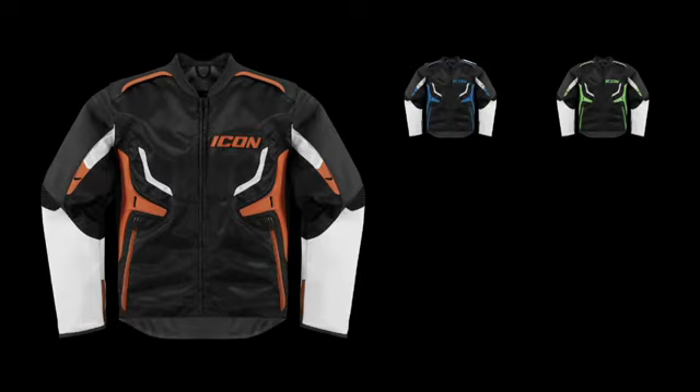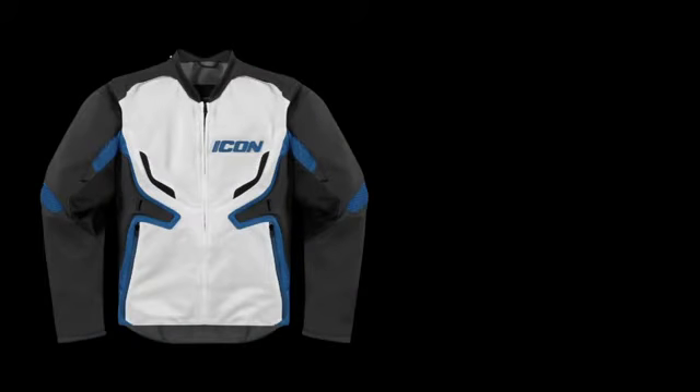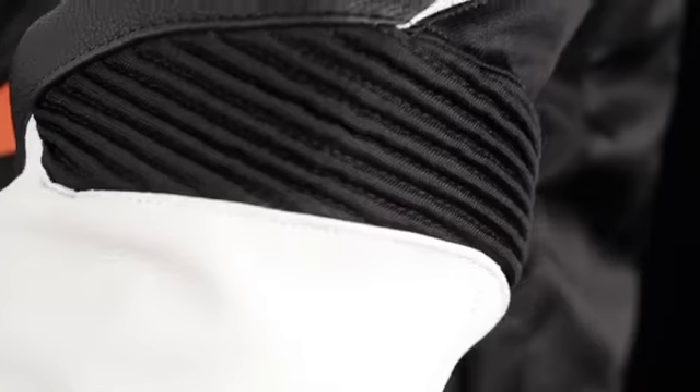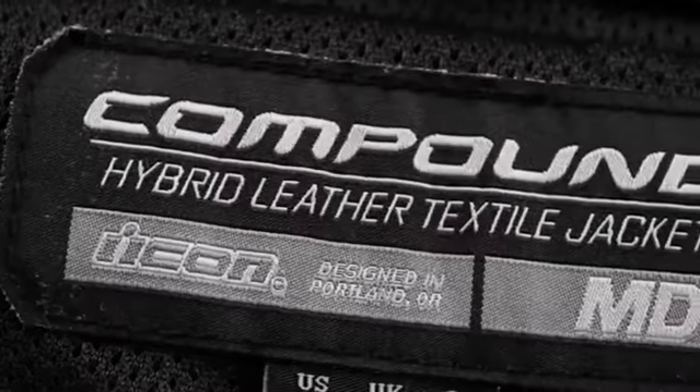The Compound jacket is available in six colorways: blue, green, gray, orange, red, and black. The Compound mesh jacket is available in four colorways: red, gray, stealth, and blue. If your question is the ease of textile with the protection of leather, the Compound hybrid jacket is your answer. For more information about the Compound and Compound mesh jacket, visit rideicon.com.